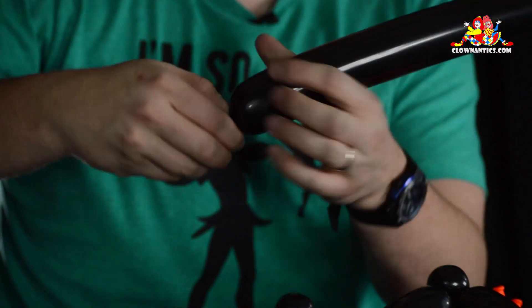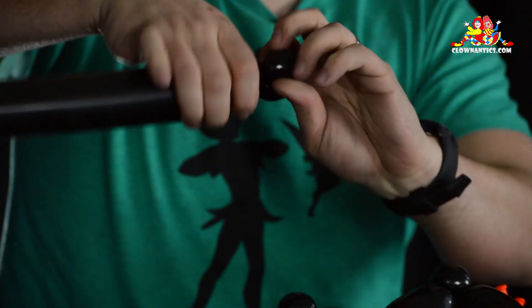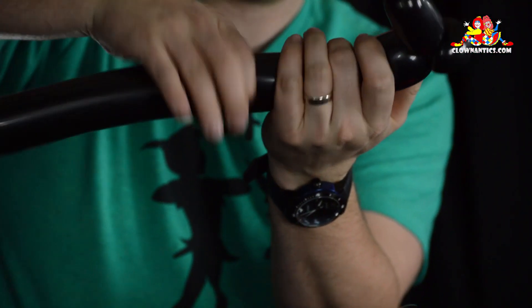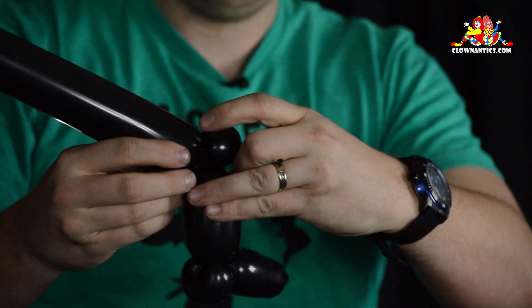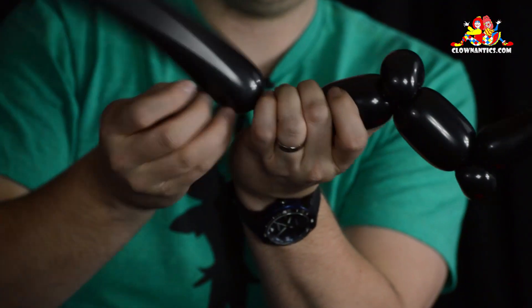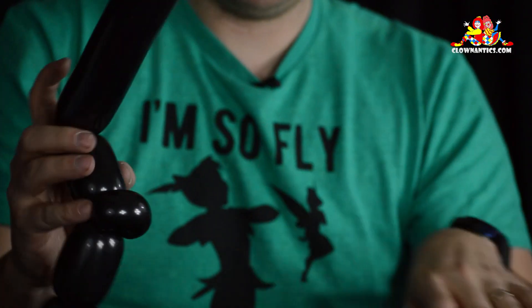Do the exact same thing with the other balloon. Inch and a half bubble, followed by a half inch bubble, fold it over, pinch twist. And one last time, inch and a half bubble, followed by a half inch bubble, fold it over, pinch twist. There's your other leg.